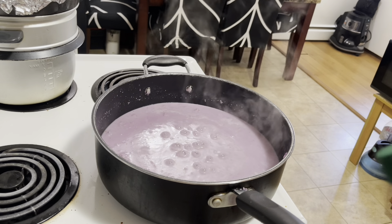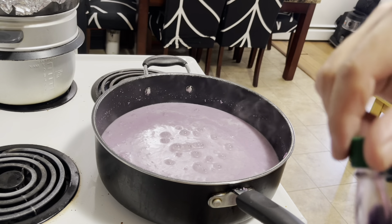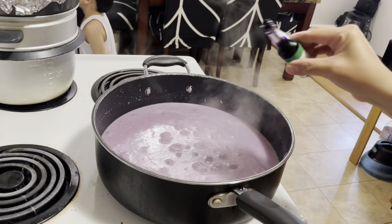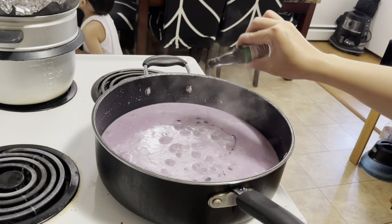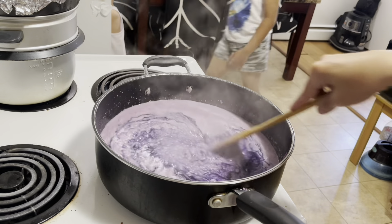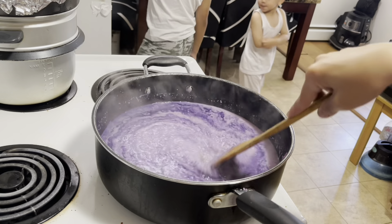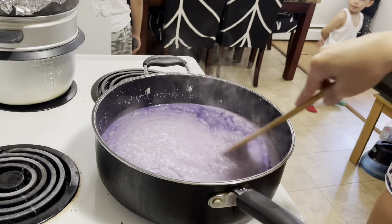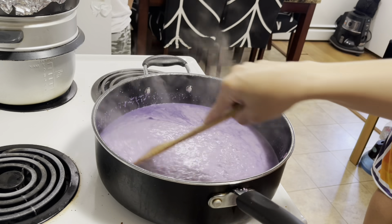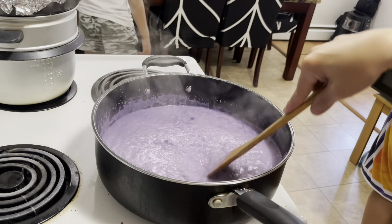Nakalimutan kong isama sa mga ingredients kanina — optional lang ito, kung gusto ninyo pwede kayong mag-add, pwede din hindi. Maglalagay tayo ng ube flavor para yung kulay niya at yung pagka-ube niya ma-enhance. Ma-add yung flavoring. Mix lang natin. Kailangan laging hahalu-haluin para hindi manikip yung ating ube. Maka-add lang ng ube yung dinagdag natin — ang kulay at flavoring.